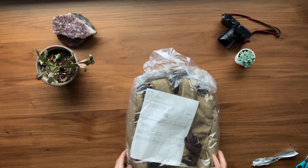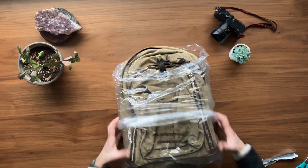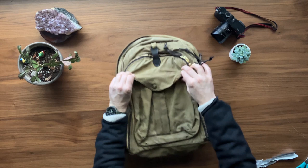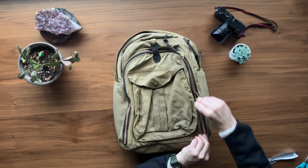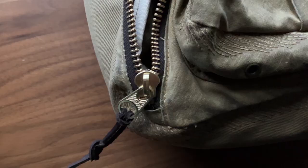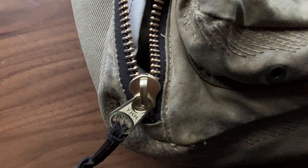Hell yeah, there it is! Look at this new zipper. I have yearned for a better zipper on this bag. The last time I took it to Filson, the zipper was replaced and it just didn't vibe that well. This one is much bigger. It's bright. I love it.